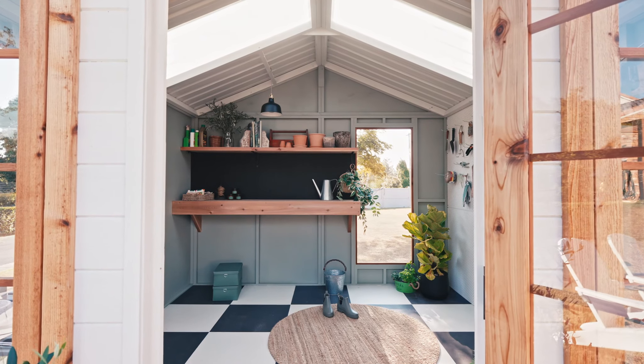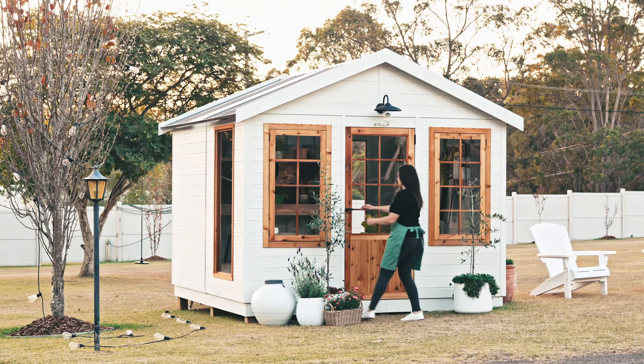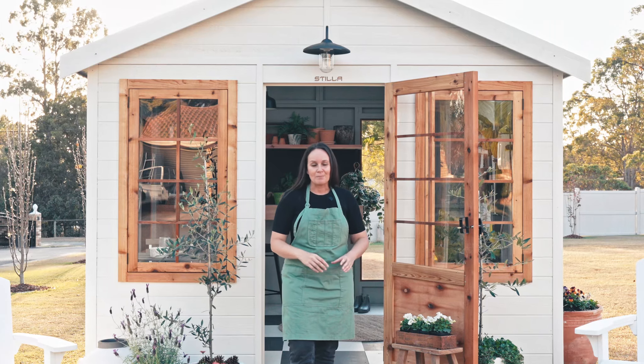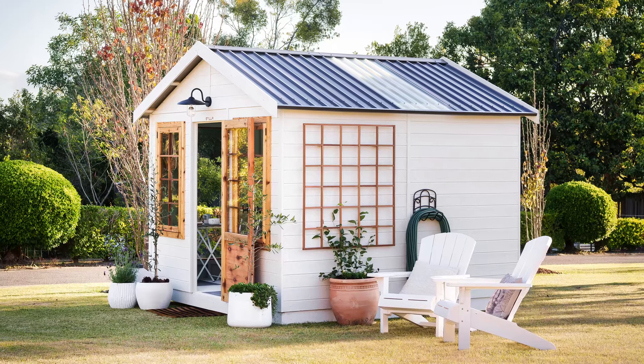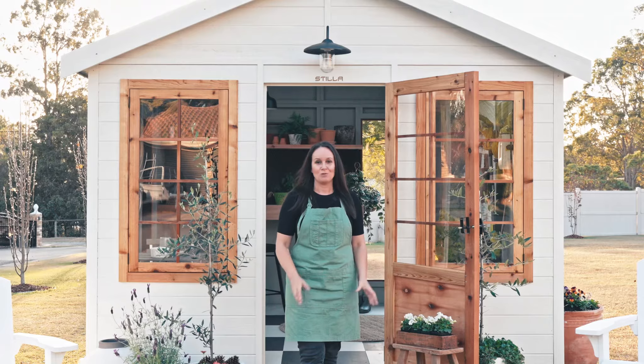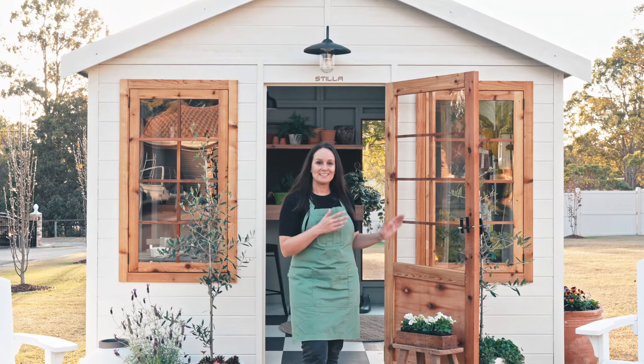As the name suggests, this studio garden shed is clad in Canadian Western Red Cedar VJ cladding. The great thing about it being made from timber is that it's easy to stain or paint to get the desired look you're going for. We've painted this one white and left the windows and doors in a natural cedar finish to give it a rustic farmhouse feel.